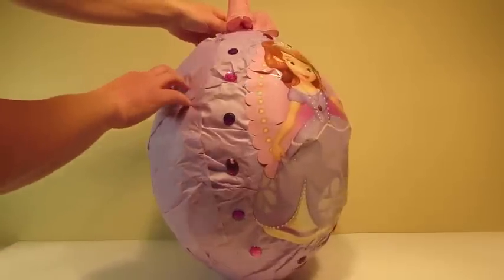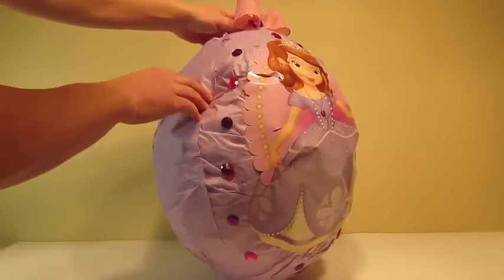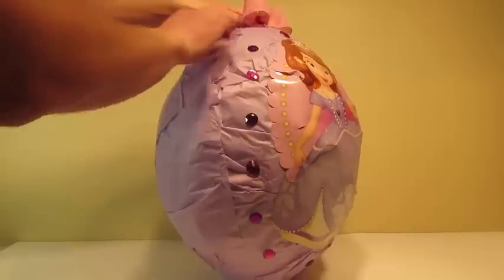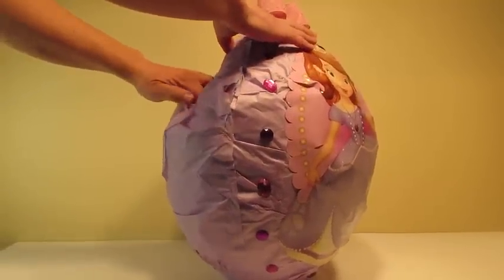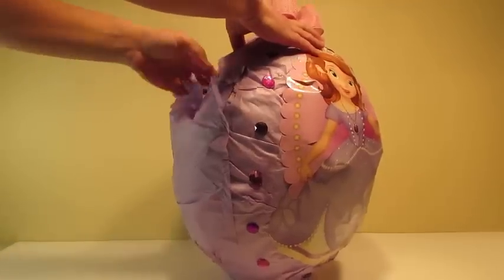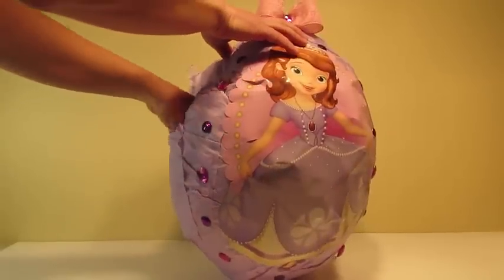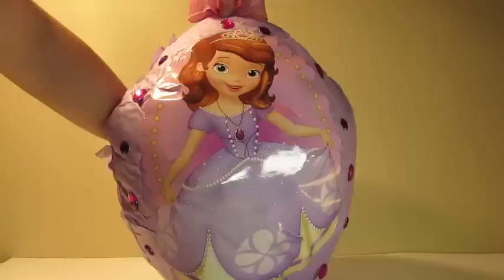Let's see if I can make a hole over here. Let's take a look at what's inside — we're going to get a look at what's inside.